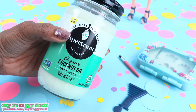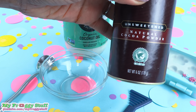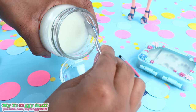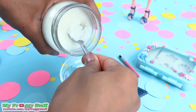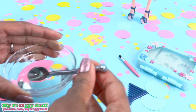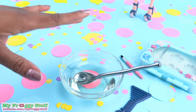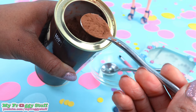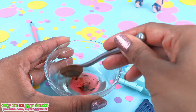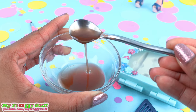I'm using coconut oil, a microwave-safe bowl, a spoon, and I found some cocoa powder in the pantry, so let's try that. In my microwave-safe bowl, I'm going to add a little bit of coconut oil. Now I'm going to heat this in the microwave for a few seconds until completely melted — this took about 10 to 15 seconds. Then I add a little cocoa powder to the coconut oil, stir until well blended, and I've got chocolatey coconut oil.